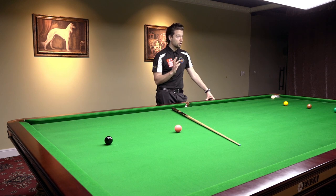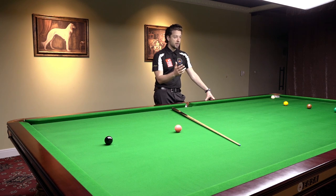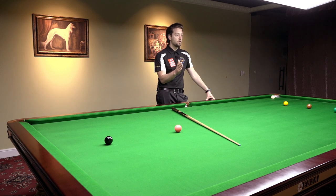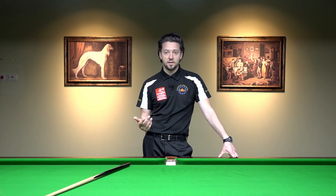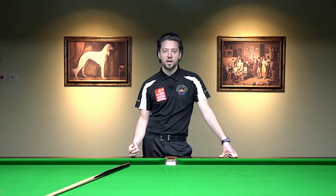Don't immediately think it's your cue action. It could be the cue action, but in most cases it is your aiming. You may think you're aiming for the middle of the pocket, but if the ball is not going there then obviously you're wrong. You have to aim next time not for the middle of the pocket but slightly right or slightly left — this is for a shot which you cannot pot consistently, and this is how you will remember the potting angles.